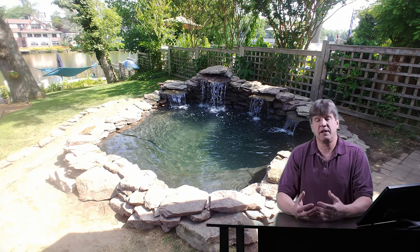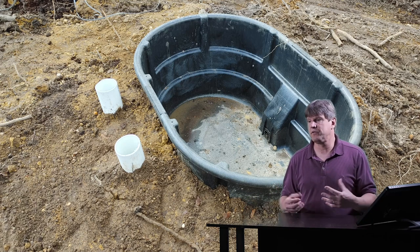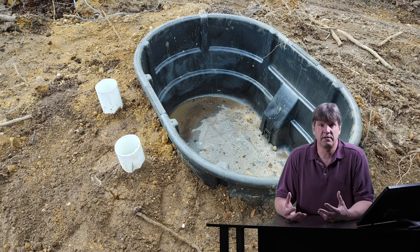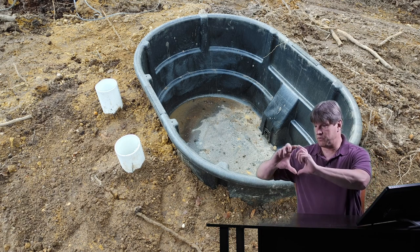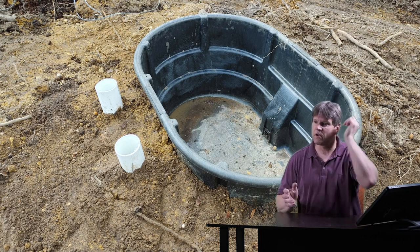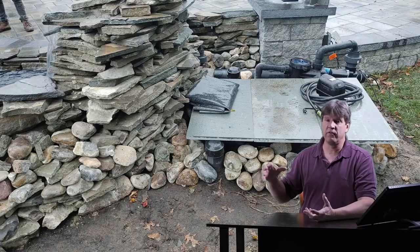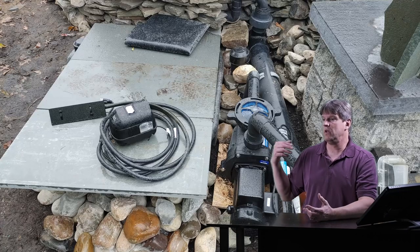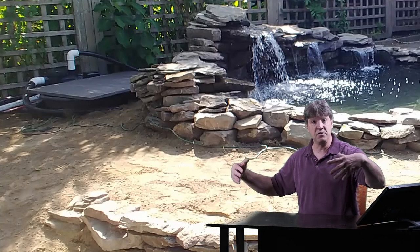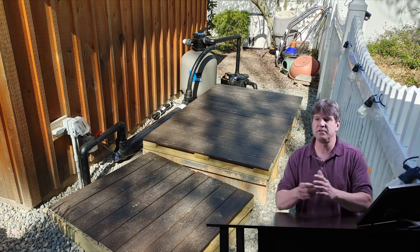I build my own filter tanks using Rubbermaid stock tanks — they're strong and durable. I drill four inch holes through the sides with a big four inch hole saw and put my bulkhead fittings through them. They work really well. You can cover these tanks with blue stone, decking material — I can build a deck over them — or if I build a big tank, I might do it out of concrete and cover it all with decking.